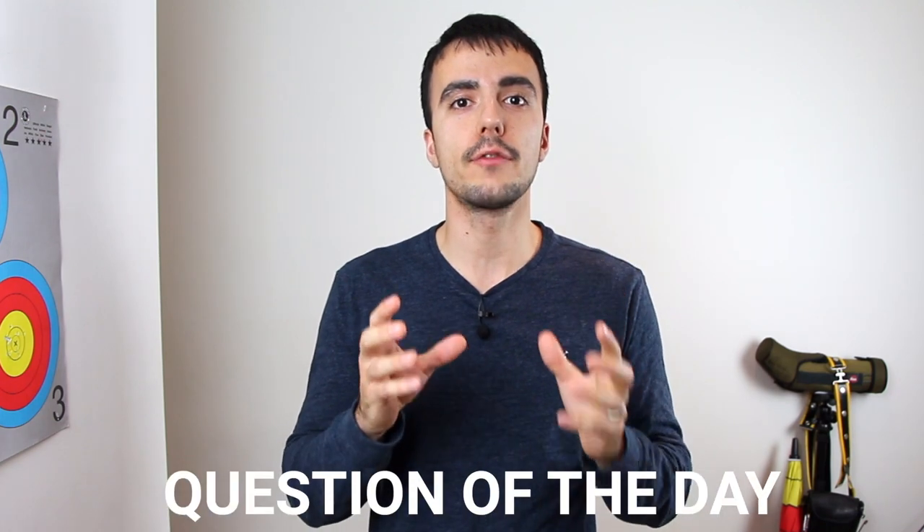Before we get started, the question of the day is: how many different lengths of bow have you shot? Let me know in the comments below. I myself have shot three different lengths of bow: 66, 68, and 70 inch, which is probably quite a common progression when you start as a junior.